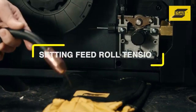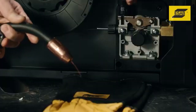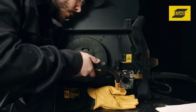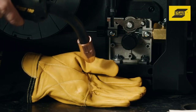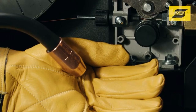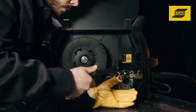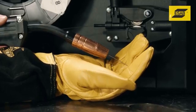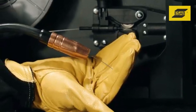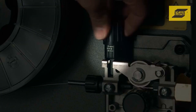Setting feed roll tension. Proper tension on the feeder rollers is essential for consistent welding performance. You want to add just enough tension to prevent the wire from slipping. To check tension, hold the gun nozzle an eighth of an inch from a non-conductive surface such as cement, tile, wood, or a heavy welding glove. Pull the trigger and the feed roller should start to slip. Now hold the gun two inches from the surface — the wire should feed out and bend, indicating proper tension. If the wire stutters because the feed rolls slipped, add tension in half-turn increments. Use the scale on the tension arm and make a note of the setting.